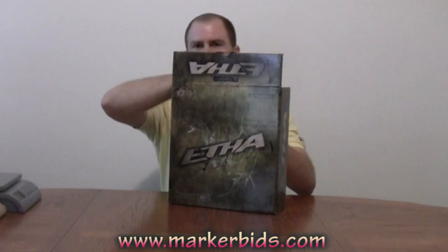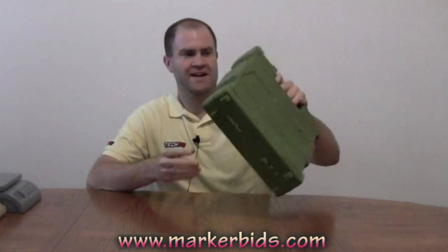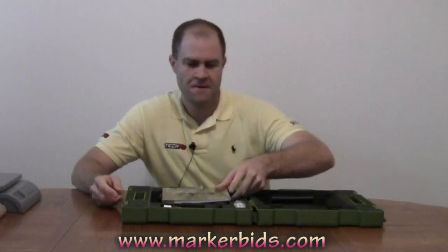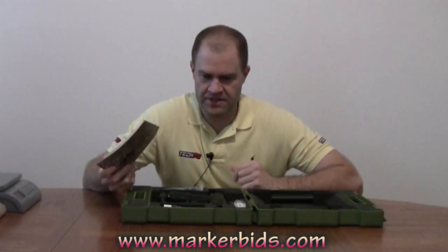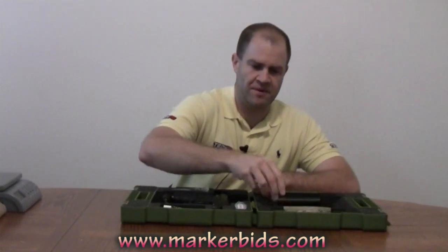Let's get into the Planet Eclipse Etha. There's always more buzz about $400 to $500 guns than there is about $1,200 to $1,500 guns. Email blows up — review it, review it. Got a glimpse of this at World Cup, and they started hitting the market right around December. Everybody's got one right now. They're retailing for about $400.